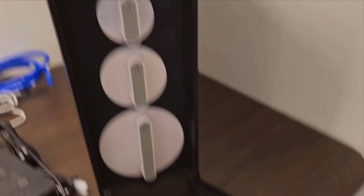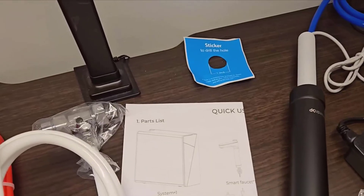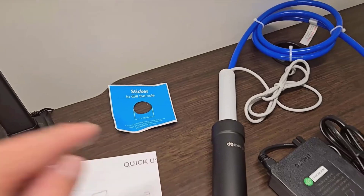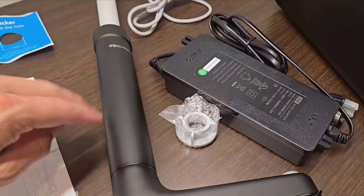The pure-to-drain ratio is another point worth mentioning. With a 3-to-1 ratio, it's more efficient than many other systems I've come across, using water wisely without excessive wastage. It feels responsible and environmentally conscious, which is a plus in my book.